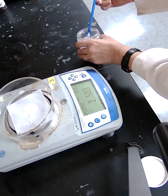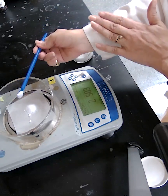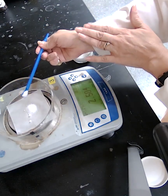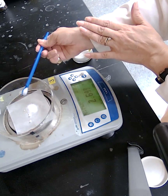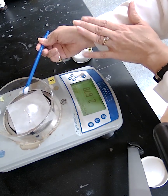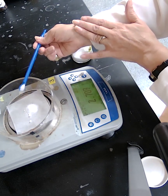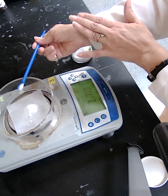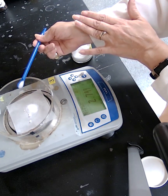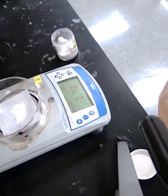When you get close to that number, try to add slowly — just one grain at a time — so you don't have to remove any excess. The target is 2.750 grams, and we stop right there at 2.750.